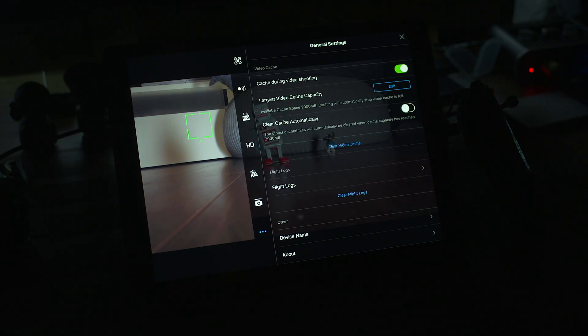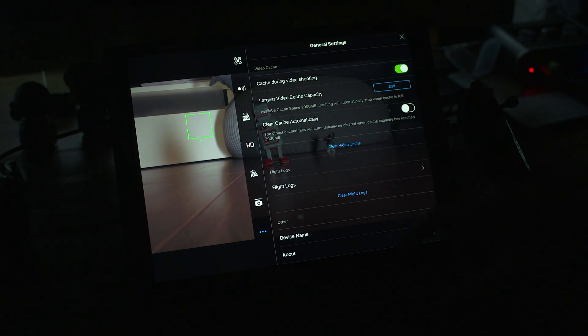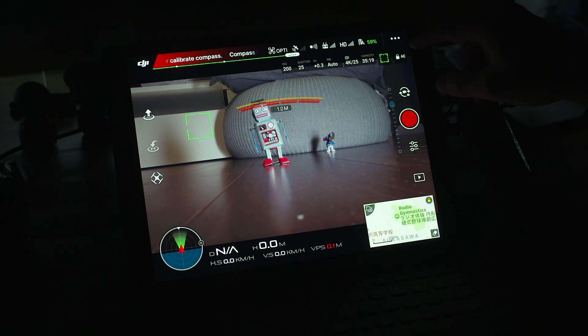If I press up here, this is general settings. You've got video cache, cache during video shooting, largest video cache capacity, clear cache, and flight logs — so you can keep all your flight logs if you've recorded them. On here there's information about what aircraft it is, serial number, and what app you're running and everything like that. Pretty standard stuff.